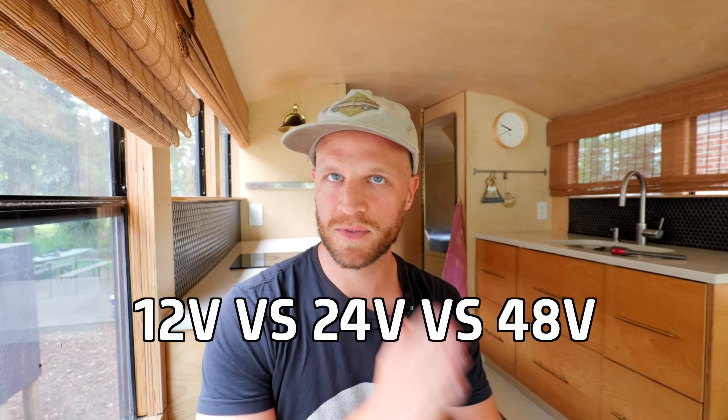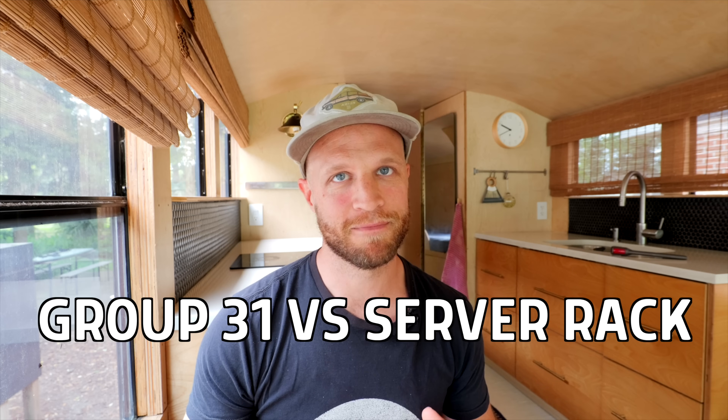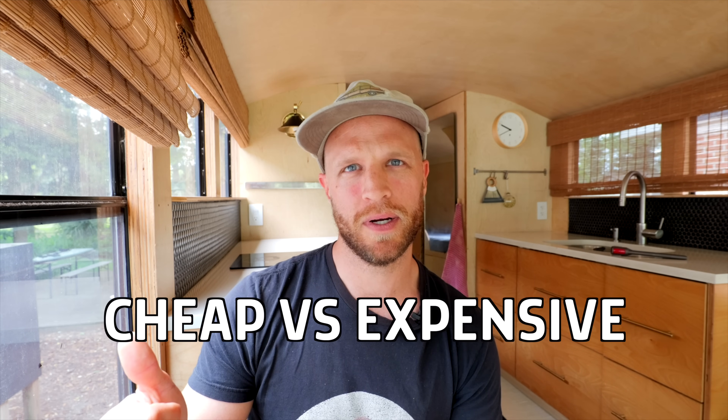We'll discuss whether you need a 12-volt system, 24-volt system, or 48-volt system, what form factor you should buy, how many amp hours or batteries you might need, and finally, we'll discuss whether you should buy the absolute best quality or pick a budget option. Let's get into it.